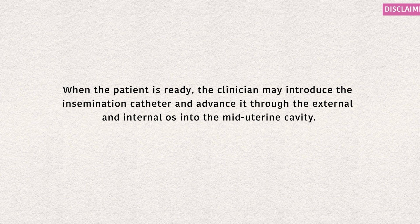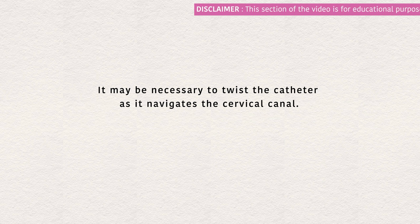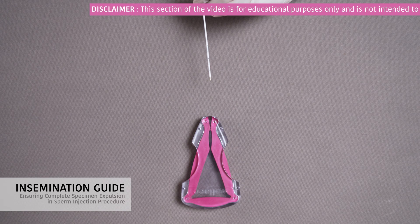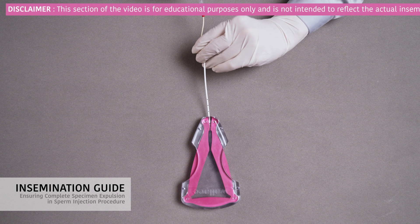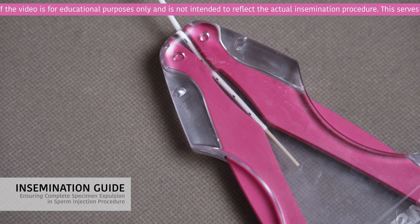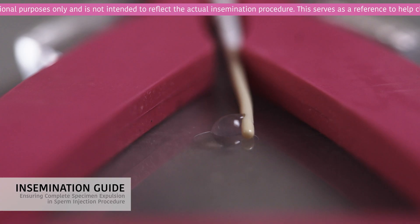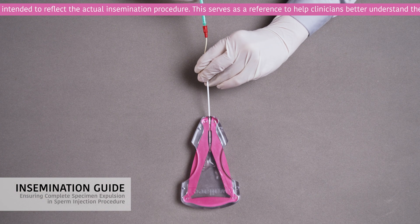When the patient is ready, the clinician may introduce the insemination catheter and advance it through the external and internal os into the mid-uterine cavity. It may be necessary to twist the catheter as it navigates the cervical canal. Once the desired position is reached, slowly inject the processed sperm and expel all remaining air to ensure full expulsion of the specimen. If there is any doubt about complete expulsion, remove the syringe, reload with air, reattach, and slowly inject to expel any remaining specimen. Allow time for the uterine environment to equilibrate, then slowly remove the catheter.